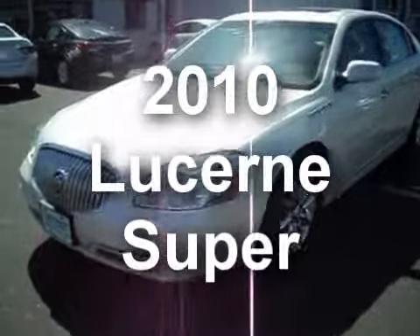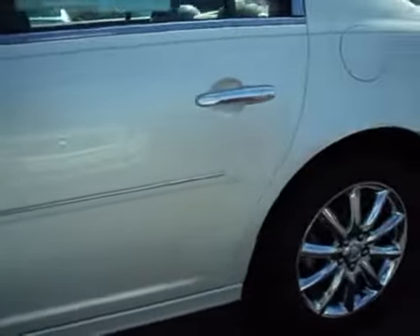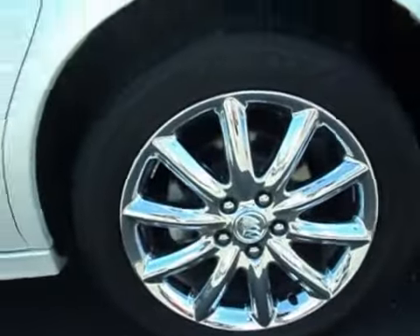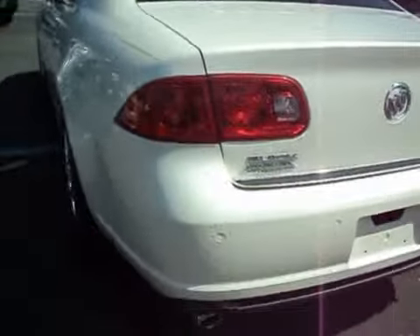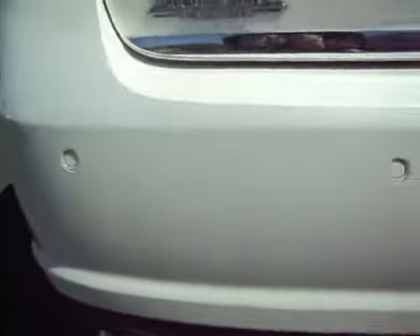This is the 2010 Lucerne Super. I'm just going to take you around it real quick so you can see exactly how the exterior looks.